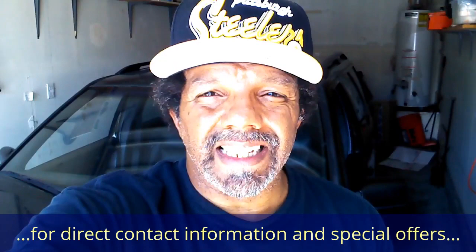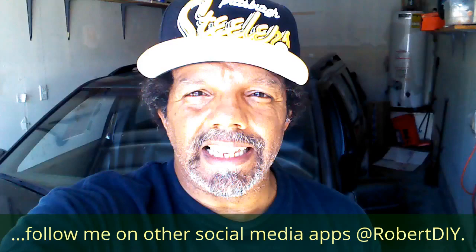My YouTube channel has a disclaimer video that I encourage you to watch. And please like, share, and subscribe. I hope you find what you're looking for. Thank you very much for watching.